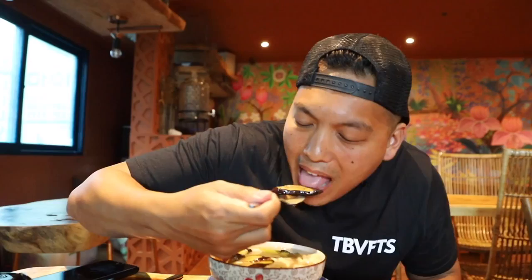The first dish I'm trying is the sinigang. Sinigang is one of those home-cooked dishes that really warms up your stomach — when you're sick, the sourness helps you get the sickness out. Oh yeah, you can feel it all the way down. Sour, real good, nice and salty but not too salty. Let me try some of this eggplant too. This is a dish that really soothes your soul — so good, recommended for sure.